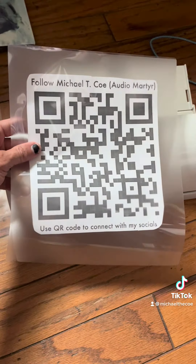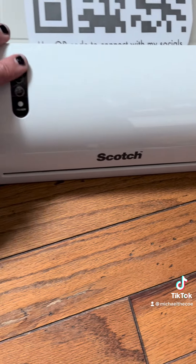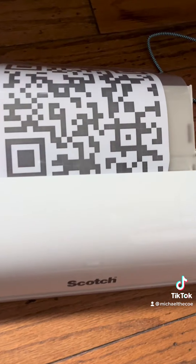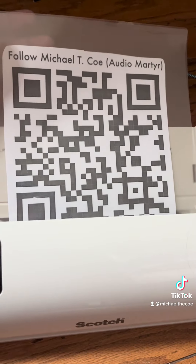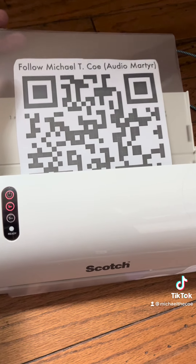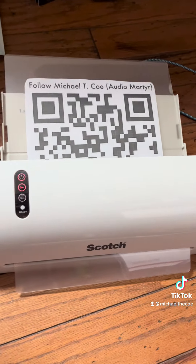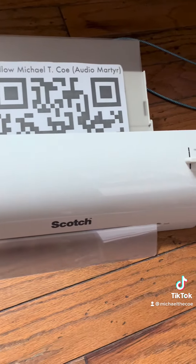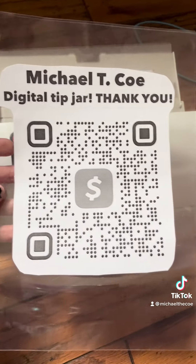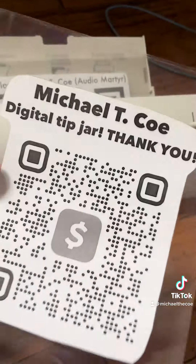Just making some of my fancy signs for when I do my busking. Got a little laminator here. So this one is basically my QR code for my link page — you make a link page for free, go to a website, make the QR code for free. Same with Cash App or Venmo — you just get the QR code and print it out, then laminate that sucker.